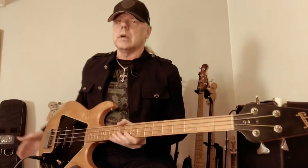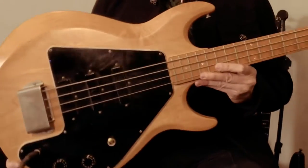Hello everyone, today I would like to draw attention to another bass guitar which I find is a bit undervalued and underrated in general. I'm talking about this one, which is a Gibson Grabber G3.